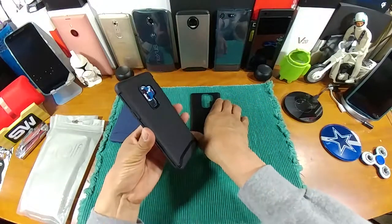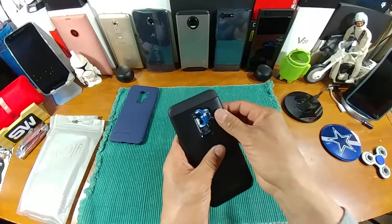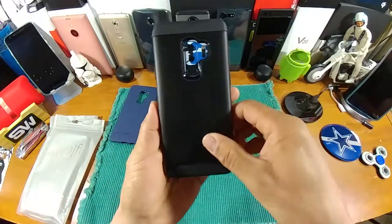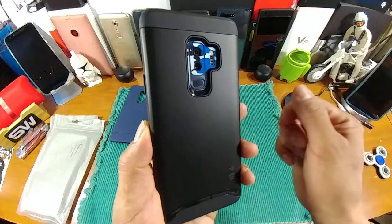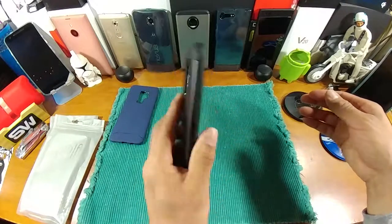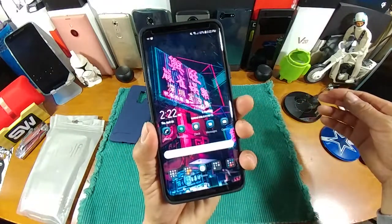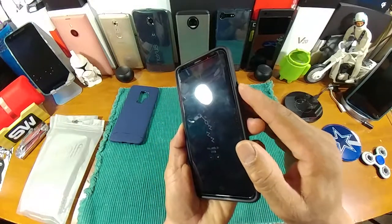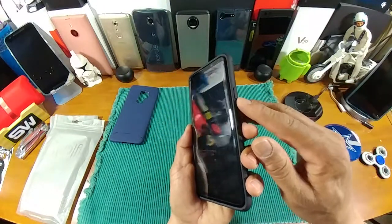Let's put on the Tudia Merge — snap that in there. There's the cutout for the cameras, the flash, dual cameras, and the fingerprint reader. We're going to make sure that the fingerprint reader works without any issues — one, two, three, and bam! That feels really good. Nice response there from that area with the power button covered up with this case.